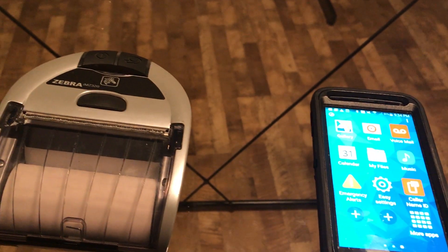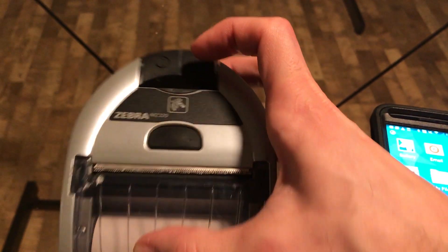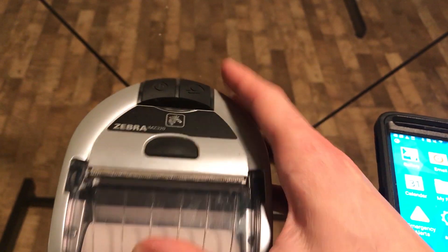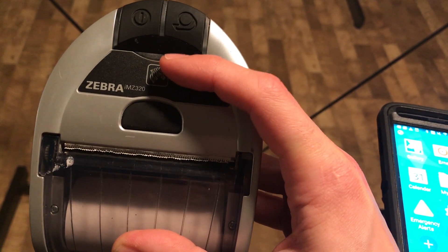To begin the pairing process, I want to turn on the Zebra. To do so, I tap this power button here. The moment I power it on, this green light will flash, and you'll get a blue light flash here.